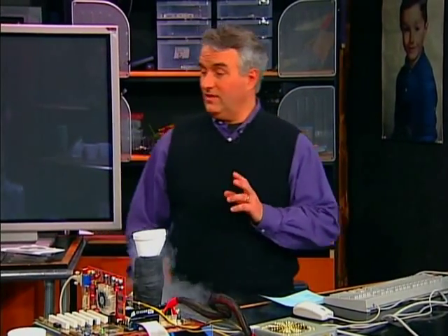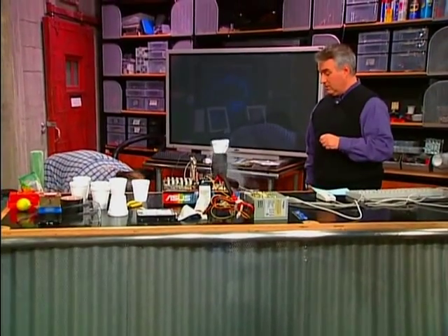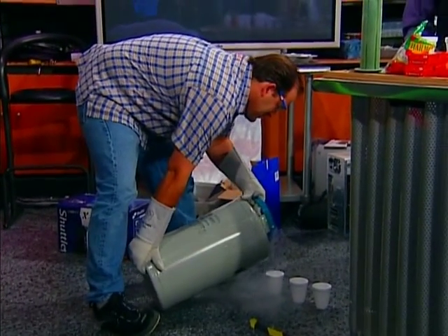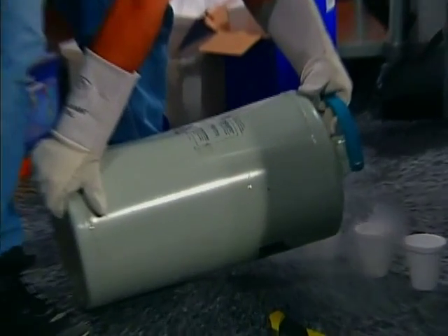It's been 238 days since we've used liquid nitrogen to overclock a CPU and that's just way too long. So we grabbed our P4 — the top of the line Intel P4 3.06 GHz Pentium 4 — and a Dewar of liquid nitrogen. A Dewar is a particular type of container, not a unit of measure.